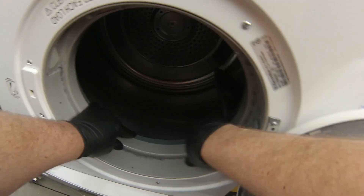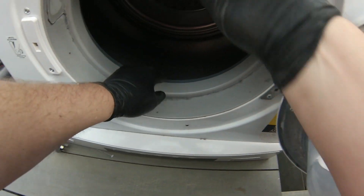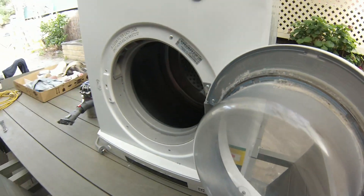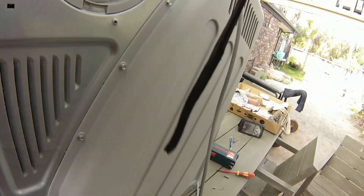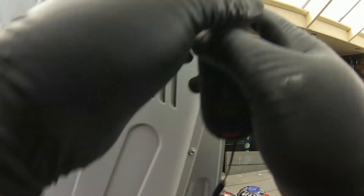I'm just going to box this tumble dryer back up, pull in the drum so it fits into the grooves, and put a few screws in the back to hold it in place while we wait for the part to come in the post. Clothes dryers are one of the easiest household machines to repair — go ahead and do it yourself, it'll save you heaps of money from buying a new one. Any questions, let me know in the comments below. Thanks!